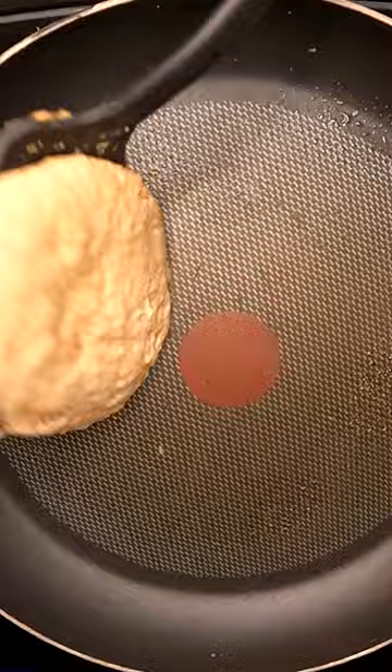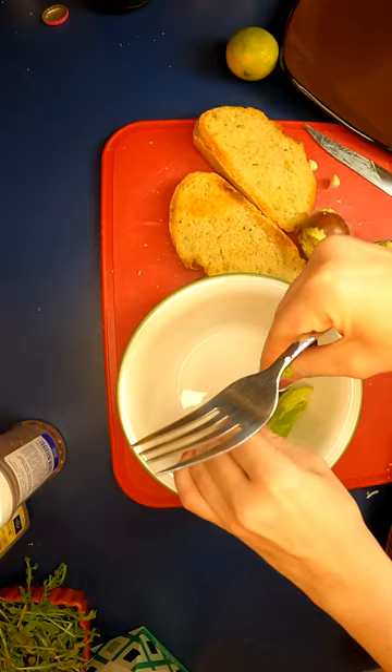Then mix the wet ingredients into the dry until everything just comes together. Let the batter rest for five minutes before cooking on a heated skillet. I recommend working one pancake at a time.